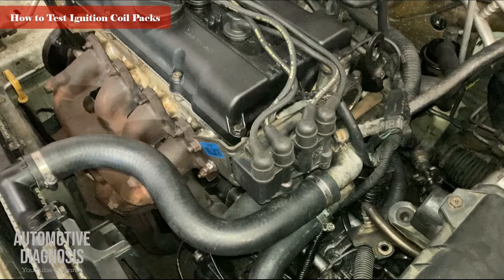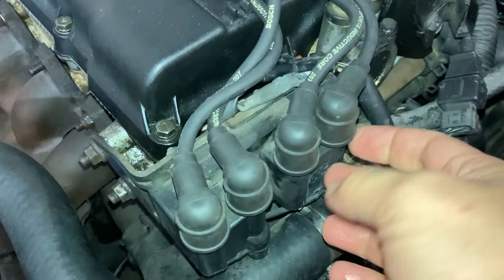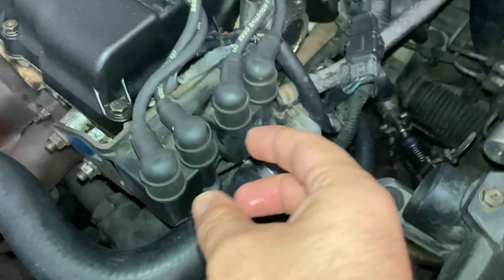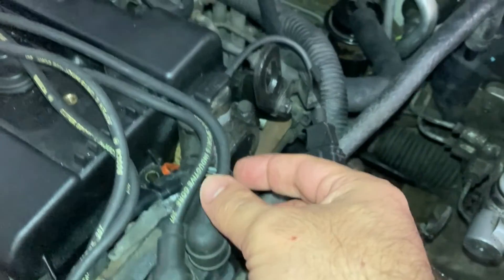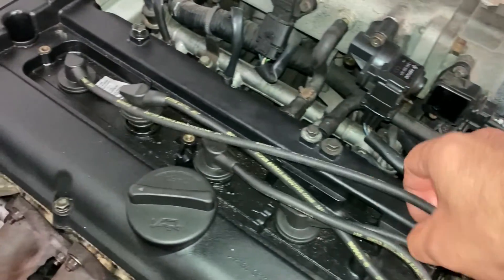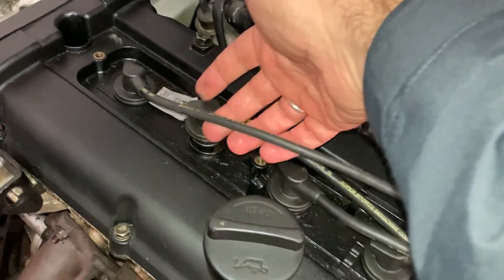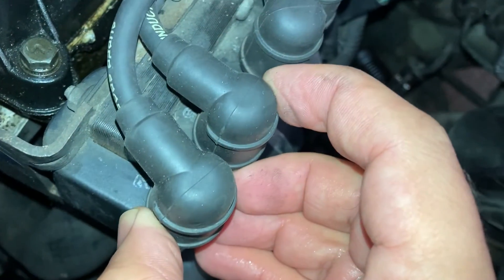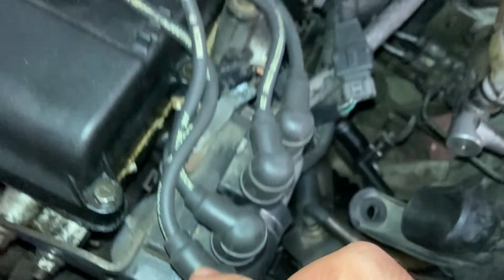This is the location of the ignition coil on the engine. As you can see, ignition coils are connected to the spark plugs using high tension cables. Here is ignition coil pack one and here we have ignition coil pack two. Coil pack one is connected to two high tension cables providing high voltage to cylinders number one and four, and coil pack two has the numbers written on it.